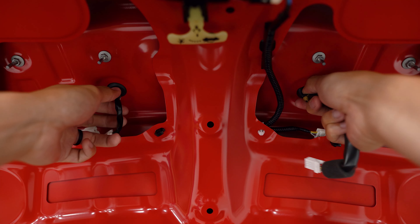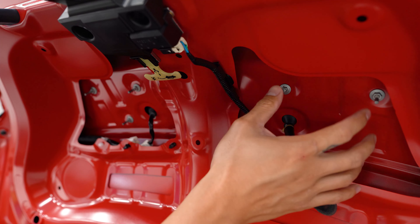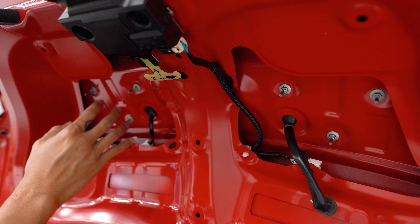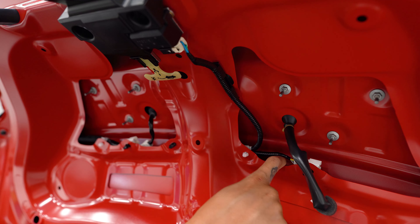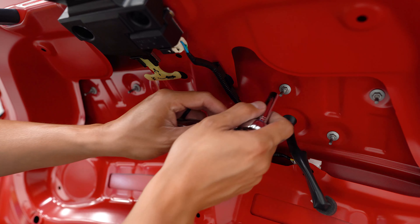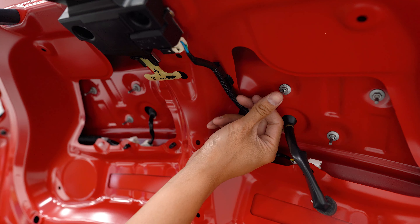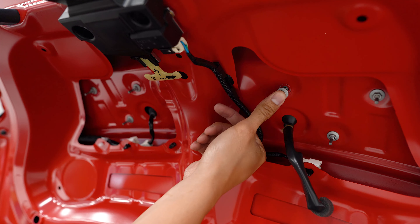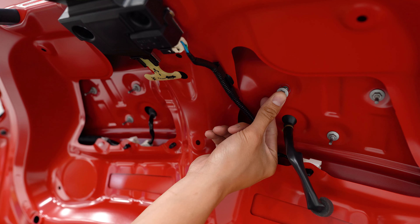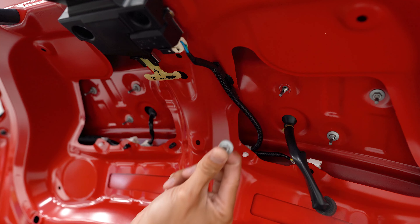There are going to be six eight-millimeter nuts that we need to remove — three on each side. Be really careful so you don't drop them into the trunk, otherwise you're going to have a hell of a time fishing them out. What I usually do is loosen them and once they're loose, put my thumb on the end of the stud and loosen it the rest of the way with my index finger so it can't fall off.